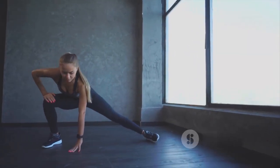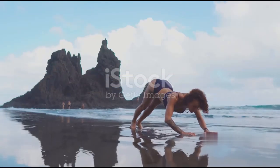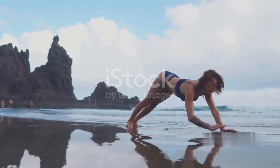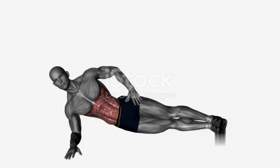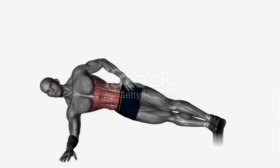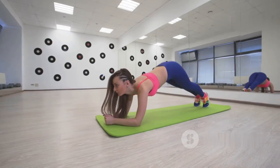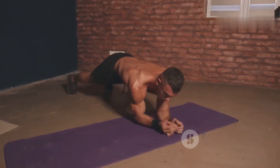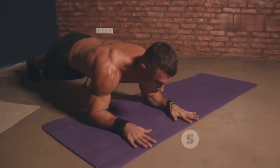Planks are a superb exercise to activate your entire core. Let's get down into a forearm plank position — ensure your elbows are directly under your shoulders and your body is in a straight line from head to heels. Hold this position and feel the burn as your abdominals, obliques, and lower back work together to stabilize your body.